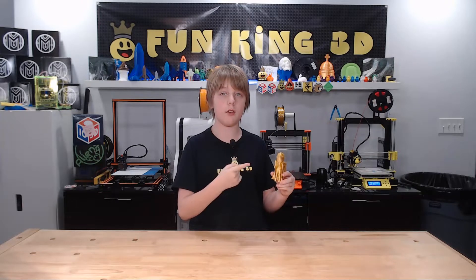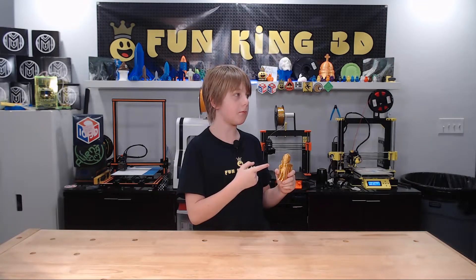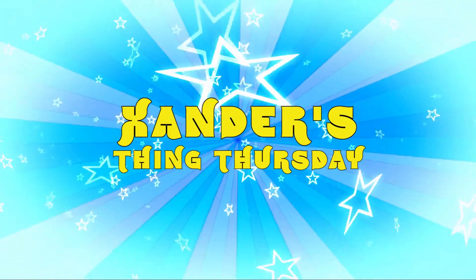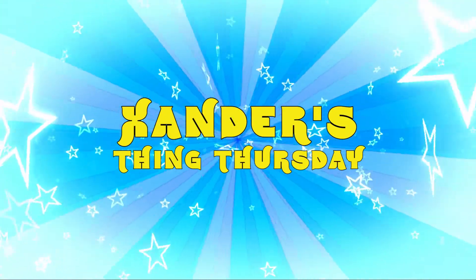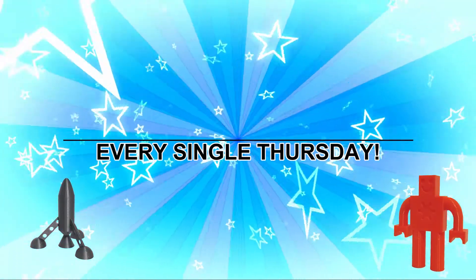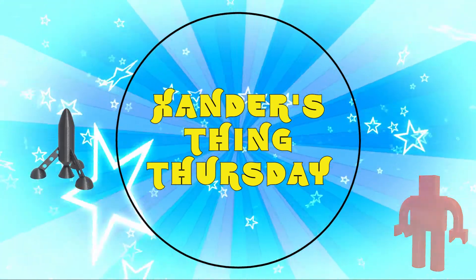It's time to talk about this guy, and it's long overdue to talk about this filament. Bringing 3D printed things every single Thursday — it's Xander's Thing Thursday.